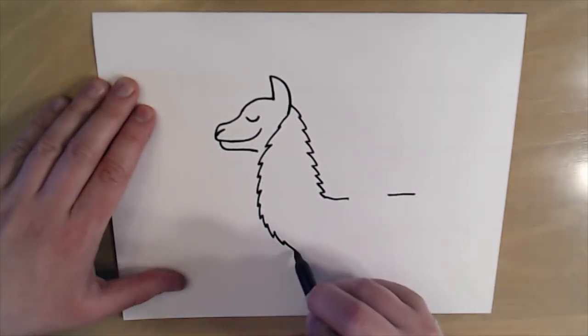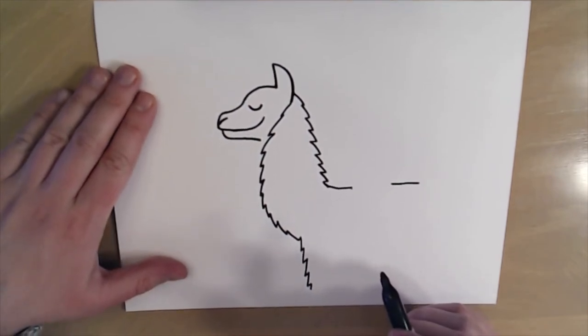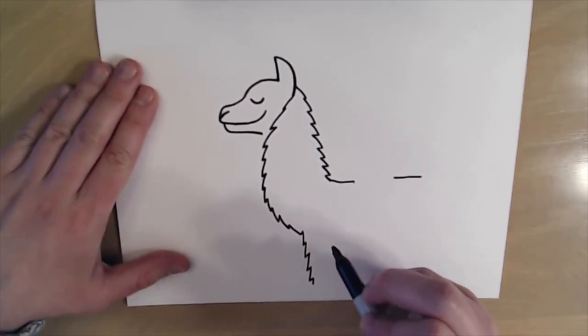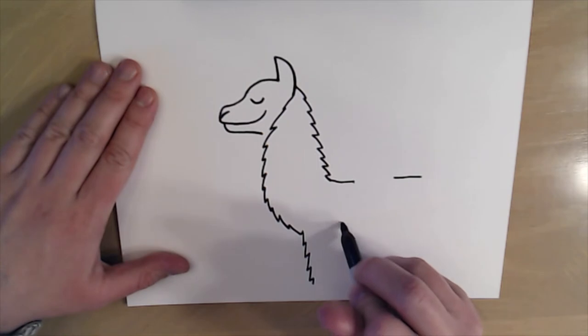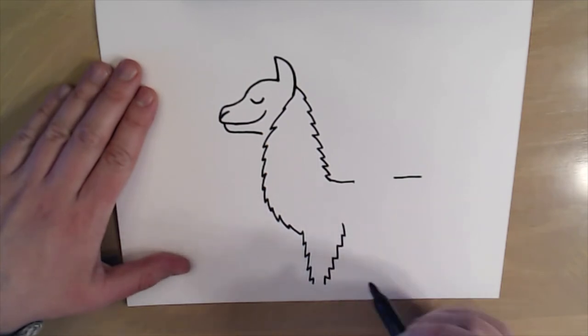Next I'm gonna work on the legs. I'm gonna come down here and make some more zigzag lines, stopping before I get to the bottom of my paper. Then I'm going to do the same thing on this side — come here, draw some zigzag lines, go down and then stop.